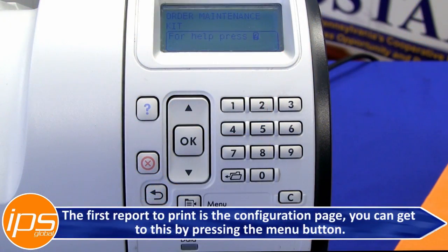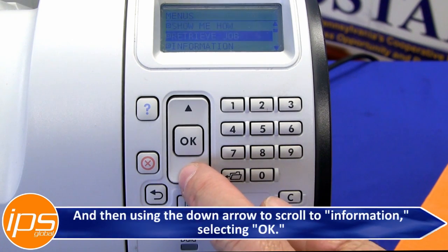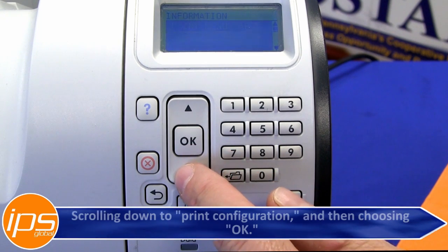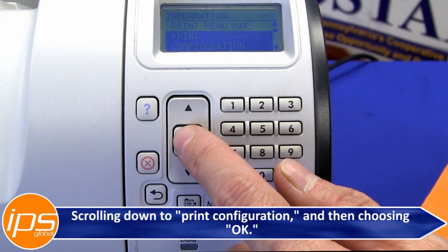The first report to print is the configuration page. You can get to this by pressing the menu button, then using the down arrow to scroll to Information, selecting OK, scrolling down to Print Configuration, and then choosing OK.